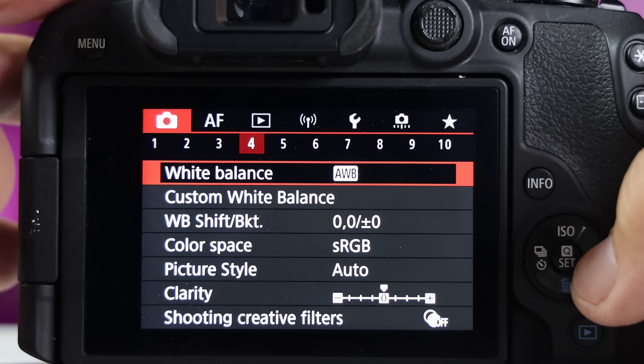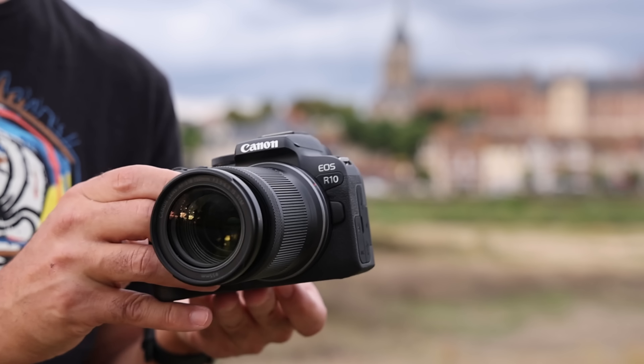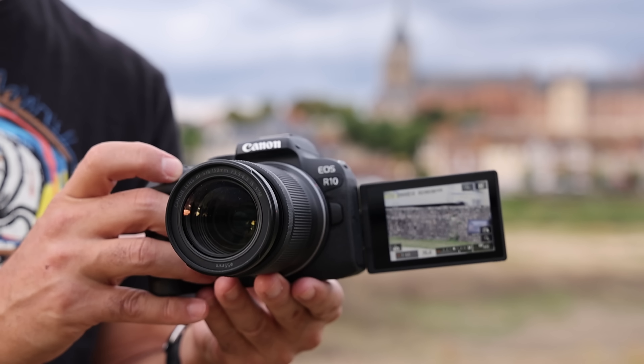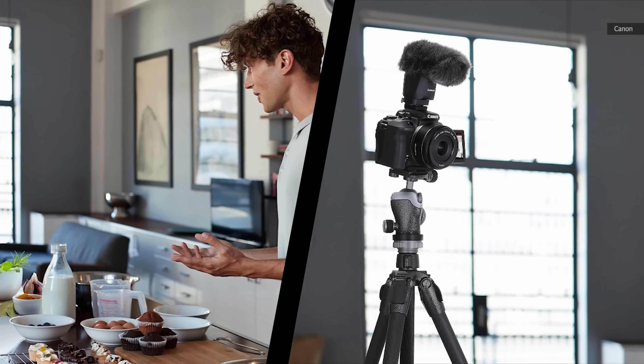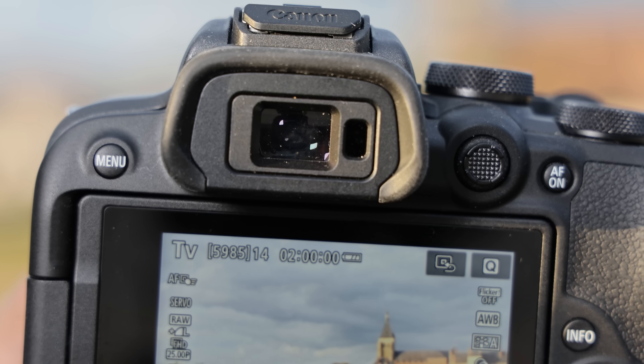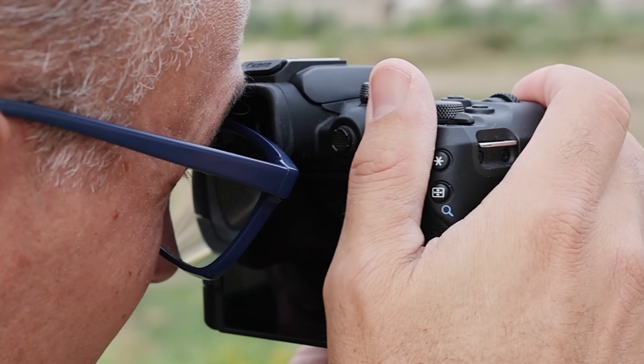The menus are typical Canon, so they're a bit clunky but easy to use. Like every other recent R-series camera, the R10 has a flip-out screen for vlogging and selfies — that's smart, considering it's aimed at vacationers and budding YouTubers. The EVF is mediocre though, with a low-res 2368k dot screen, though to be fair, other cameras in this price range have similar EVFs.